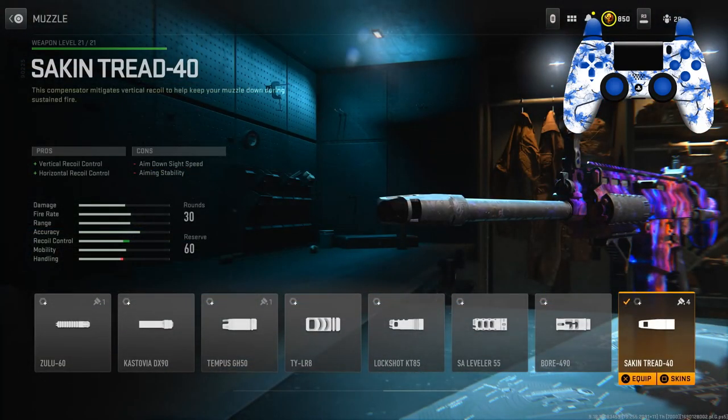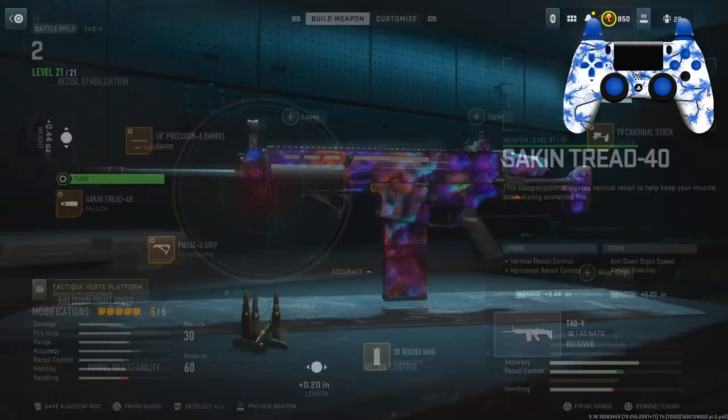For the muzzle I have the Staking Thread for the vertical and horizontal recoil control. This gun really doesn't have too much recoil, but you kind of want to add some attachments to help out so it doesn't bounce up a little bit or get wonky at longer ranges.